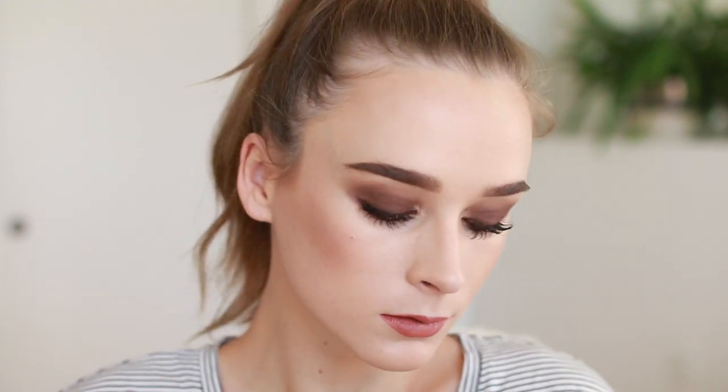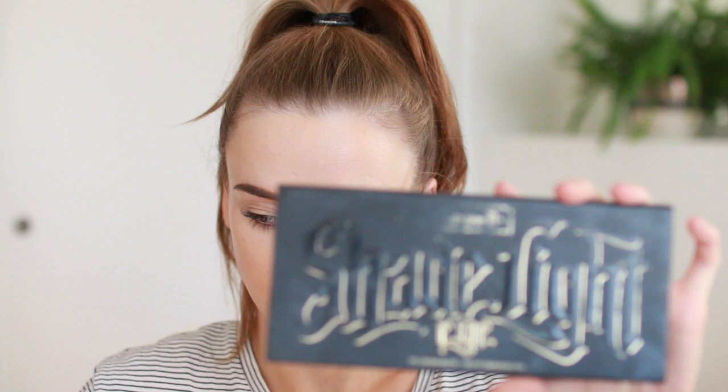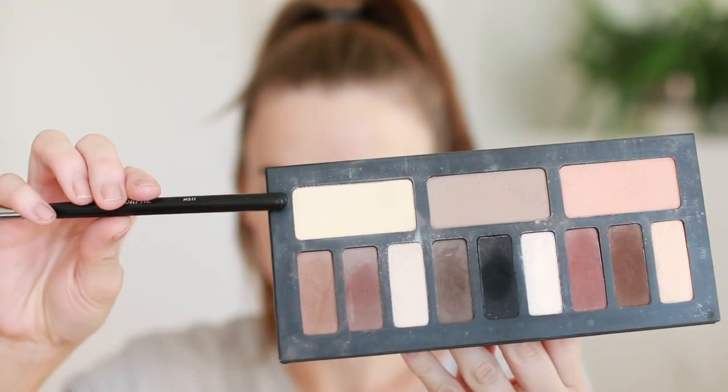Hey guys, today I'm gonna be showing you how to do this brown smoky eye look — it's super simple. I've already done a layer of foundation, my brows, and primed my lids. I'm gonna take the Shade and Light eye palette from Kat Von D and take that lightest color and sweep that all over the lid.